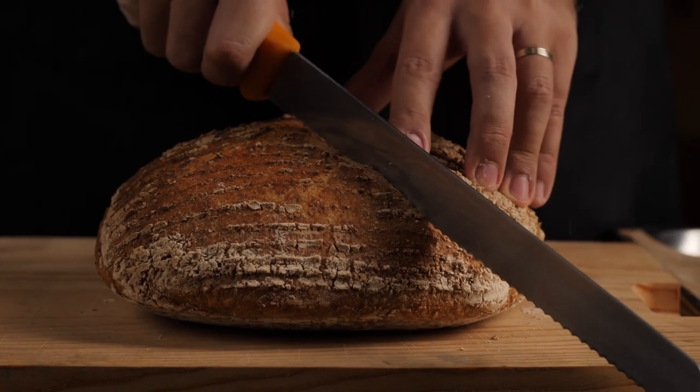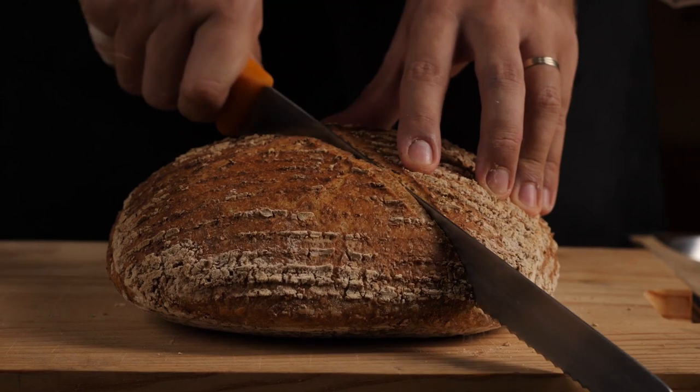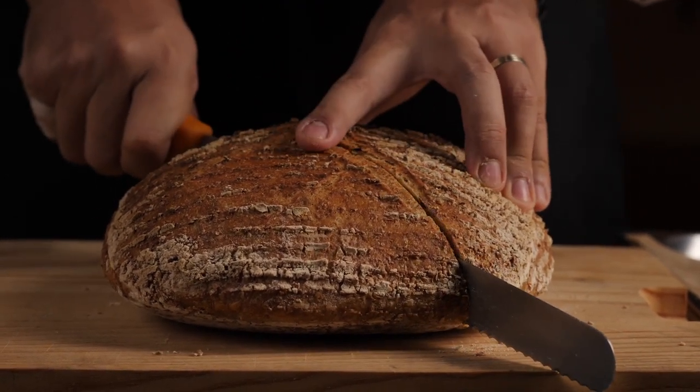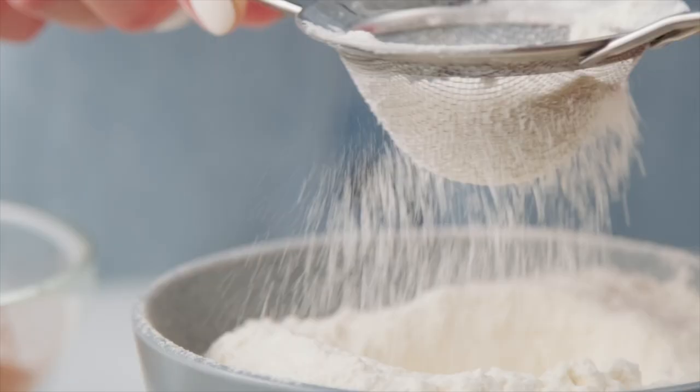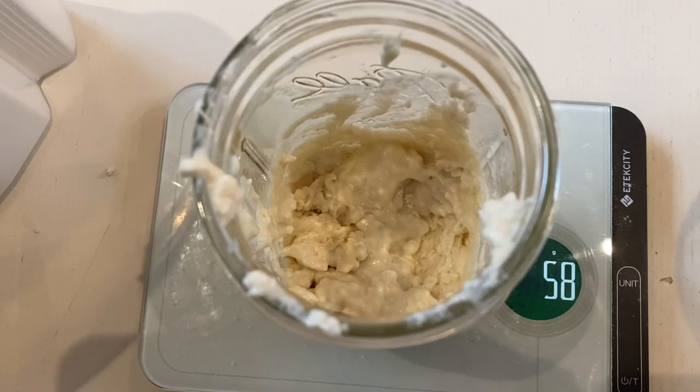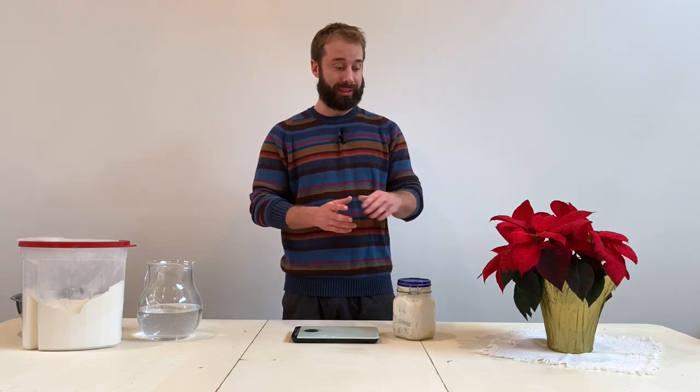I'm going to show you two tried-and-true, consistent great-rise methods for sourdough. In its most basic form it is water, flour, salt, and the starter. First you need to know that sourdough is not an instant yeast type of bread — it generally takes two to three days.